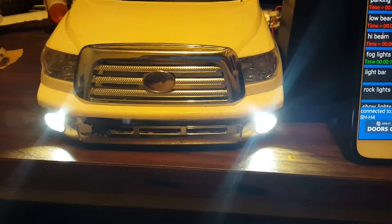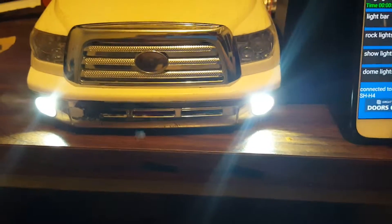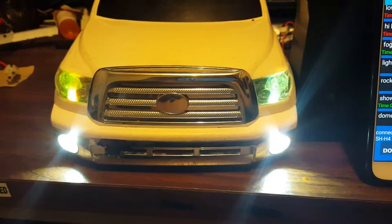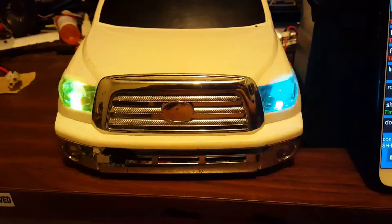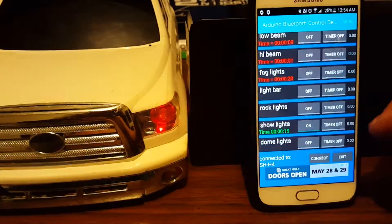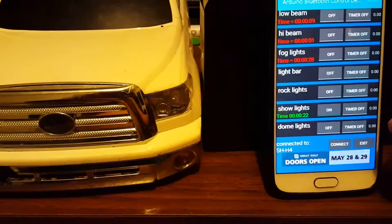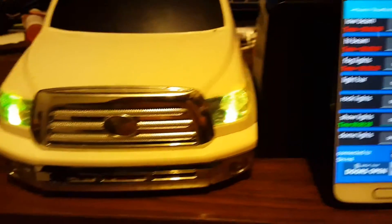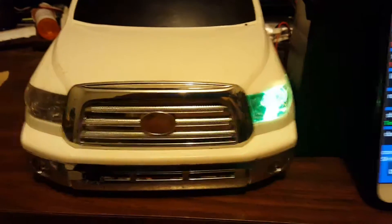You can have all three on if you want — highs, lows, and fogs. Now it's lows and fogs, highs and fogs — any kind of configuration you want. Then I'll go to my show lights and they color change, just kind of show-off lights. There is a timer with this feature. You can set it up so, say, you have your show lights on and you want them to go for five minutes — it'll turn off after five minutes. You can set the timers, it's part of the free app.